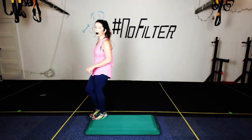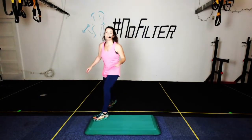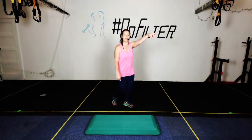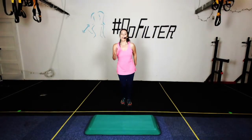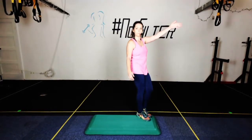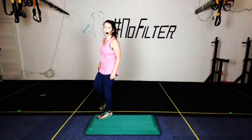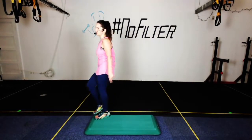So we're going to march on the spot for eight — here we go: eight, seven, six, five, four, three, two, and tap. And tap — go! Eight, seven, six, five, four, three, two, and tap. And eight, seven, six, five, four, three, two, and tap. Let's go around the bench — go! Eight, seven, six, five, four, three, two, and tap. And again — eight, seven, six, five, four, three, two, and tap.